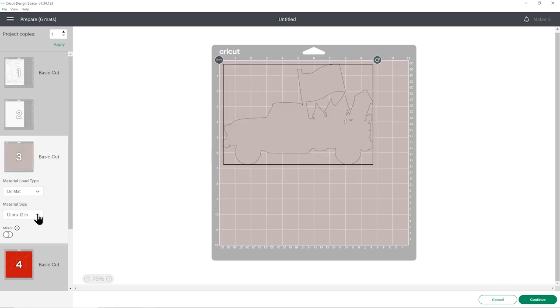You'll need to change the paper size and move things around for every color individually, so go ahead and do that. When you're happy with how everything is looking, press Continue to connect to your Cricut, get everything cut out from cardstock, and then I'll show you how to stick it all together.